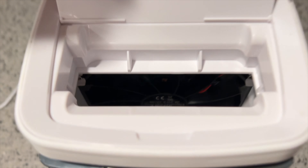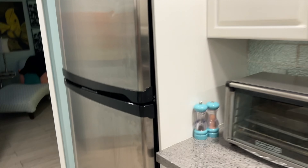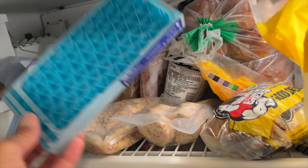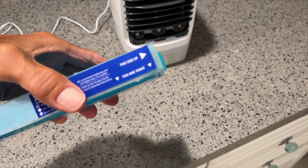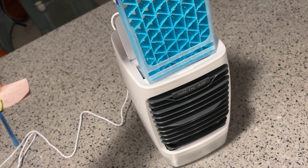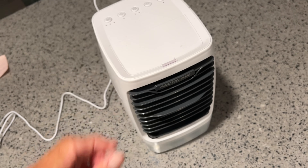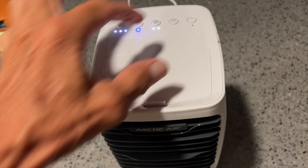We've got to put our frozen piece in, so let's go ahead and get that out of the refrigerator. Should be nice and frozen now. It's cold. You're going to see it tells you what side is supposed to go up — right there, see 'this side up'? So now we just grab it like this and we're just going to set it right in there, just like that. It's got a little ice on it. Let's turn it on, put the boost on, and put the lights on.